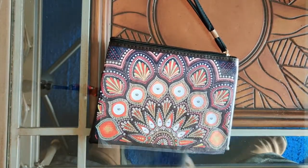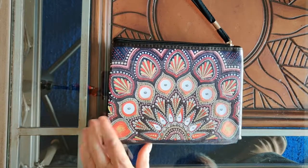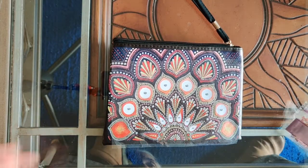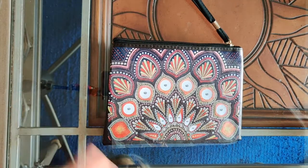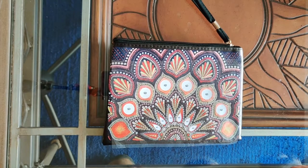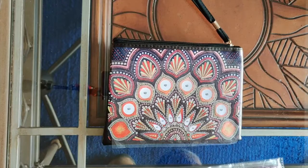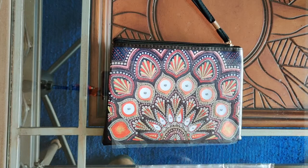I call this one the red, white, and purple wristlet — I try to give every single one of my diamond paintings or diamond painting products a different name based on the main colors. And this is my 229th diamond painting related order. I'm not counting accessories in that — these are just actual things that you diamond paint.